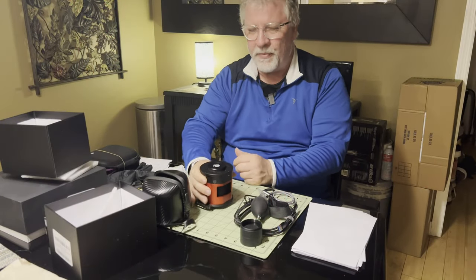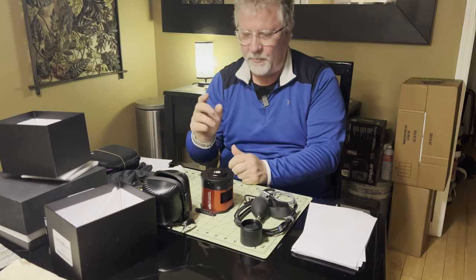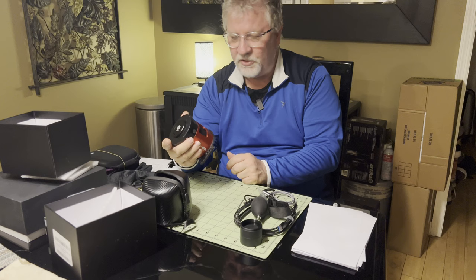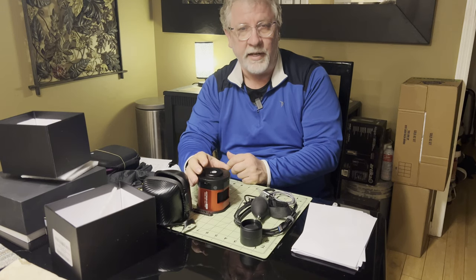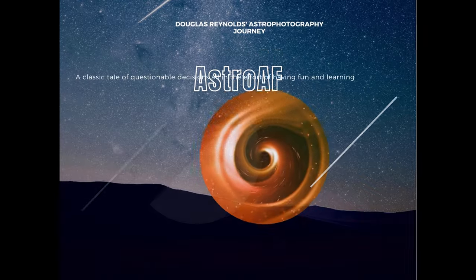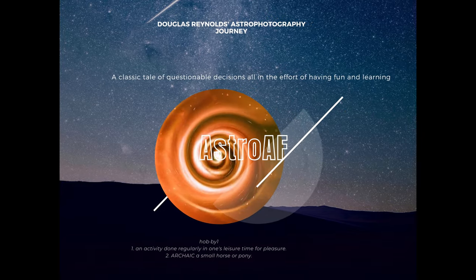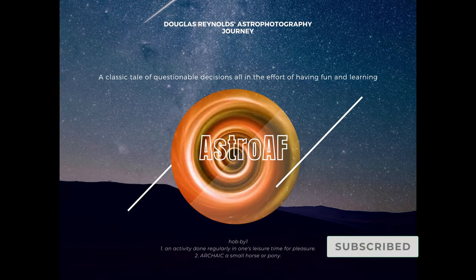I hope you like this video. If you do, please give a like and subscribe, and I'll keep adding more videos like this. We'll get into the setup of this on my telescope in one of the next videos. Thank you very much. My name is Doug, and this is Astro AF. I'll see you next time.